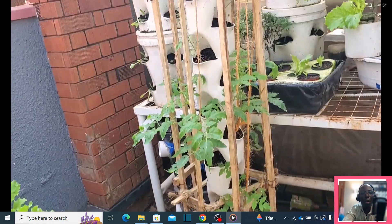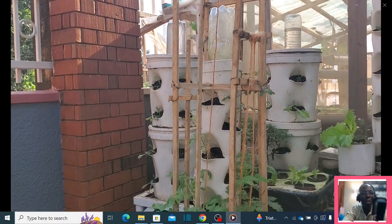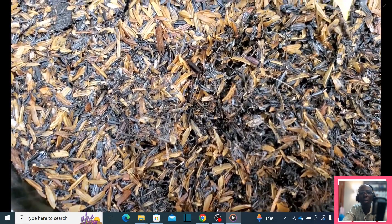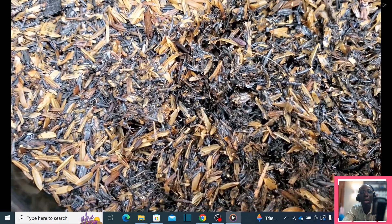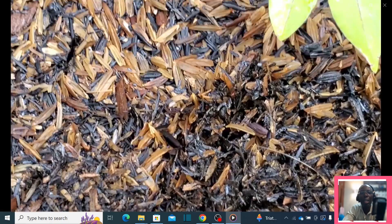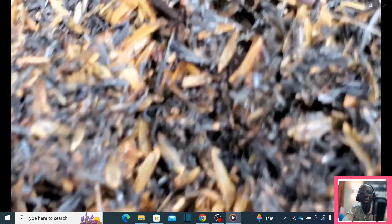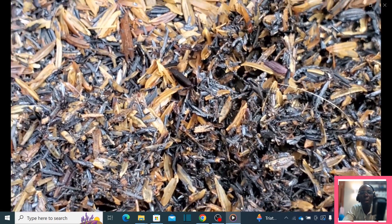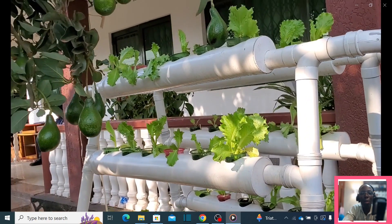We can locally make a growing medium based on readily available materials, for example rice husk. That's how it looks when you zoom in — it is very easy to make. You can watch my video on carbonizing rice husks. This is the future of farming, and all this planting is based on carbonized rice husk.